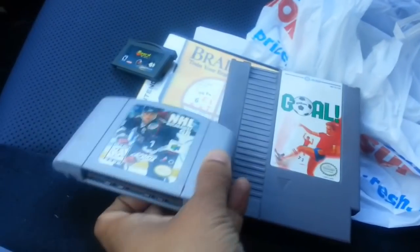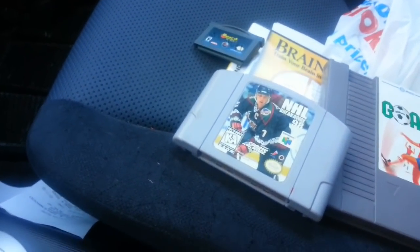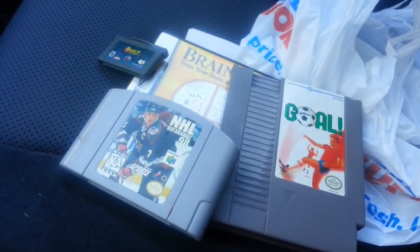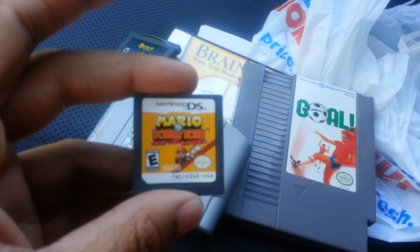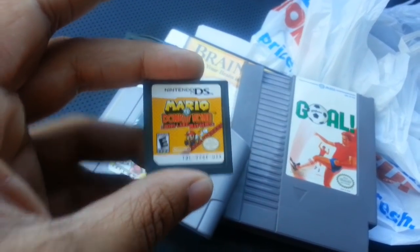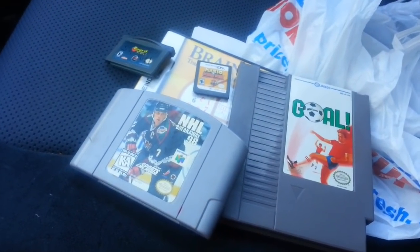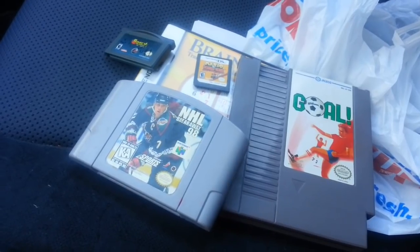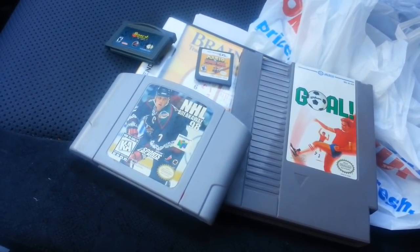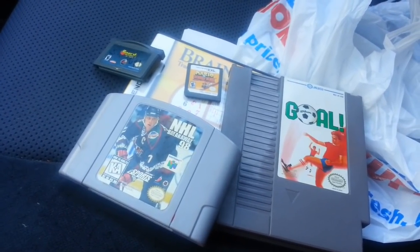A lot of times people don't know what I'm talking about. I'll ask them if they have any video games and then list all the games — they kind of scratch their head, kind of puzzled. I had a few haters last video saying I basically harass people at their yard sales, but in reality I'm not harassing anyone. I'm just asking them questions. They might seem a little aggressive but that's just how I am as a collector.